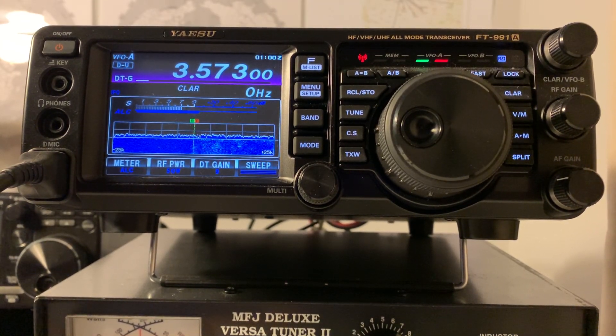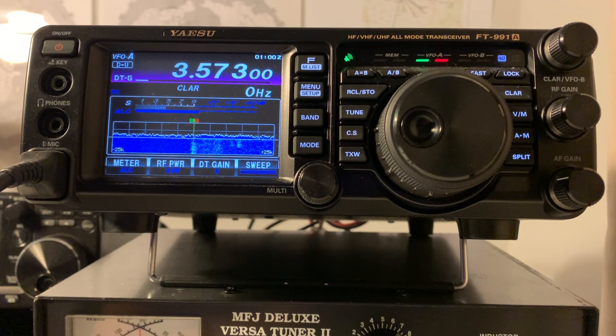Welcome to the shack. I'm looking at my Yaesu FT-991A — I bought this radio while I still owned the original 991. For those of you who like to do FT8, which is what I'm doing right now on 80 meters, and for those who have the 991 and decide to upgrade to the 991A, you don't need to do anything at all with regard to settings on this radio to make it work with WSJT-X.